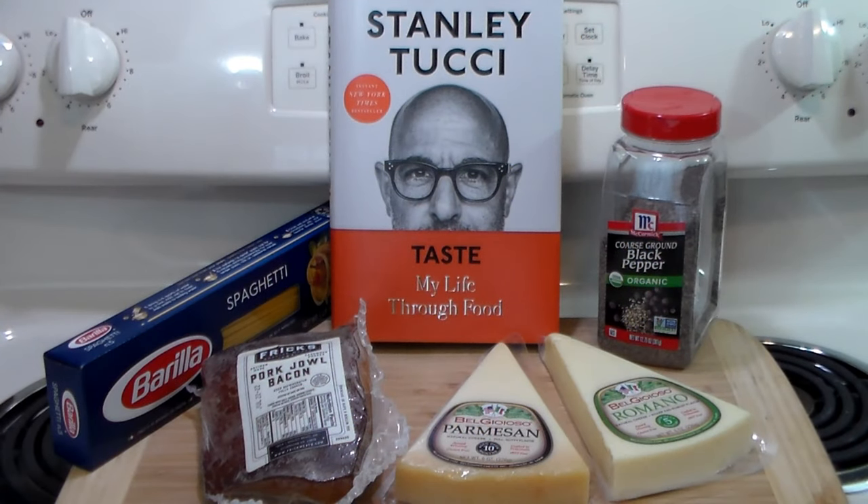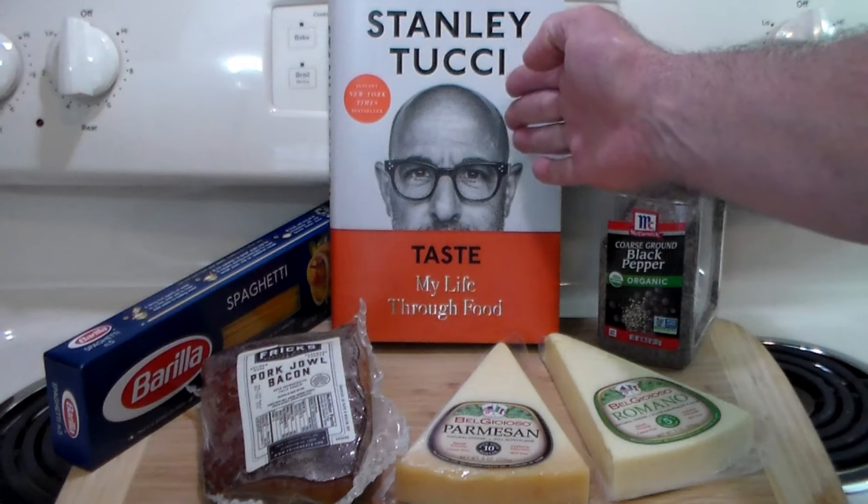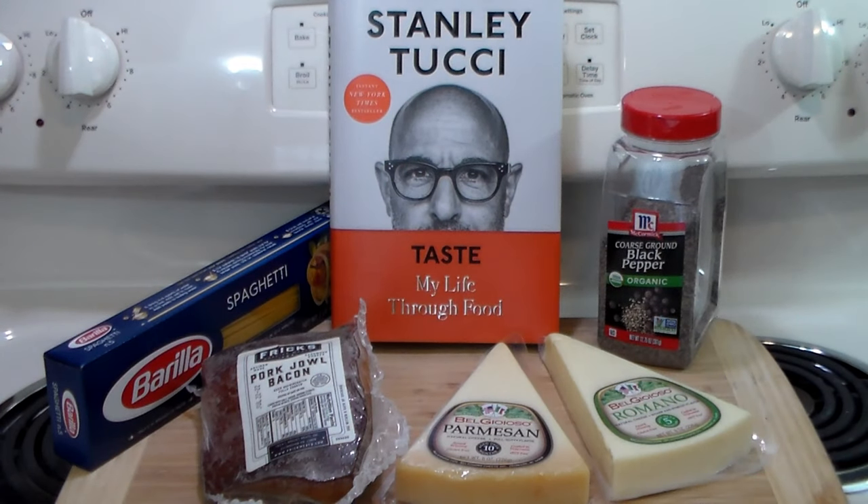Hello everybody, welcome to the Hacienda. Rivett here. Today we have another fine installment, another beautiful Italian recipe, straight out of Stanley Tucci's book, Taste: My Life Through Food.